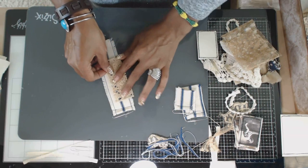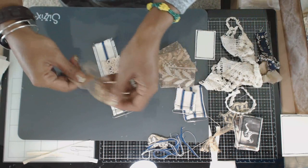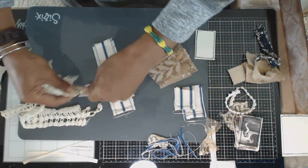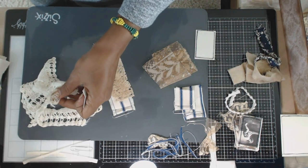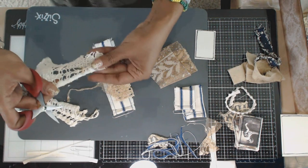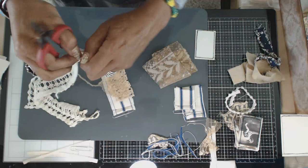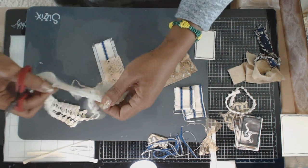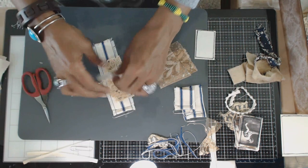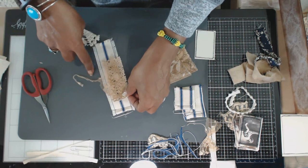You can do it off-centered, whatever you want. Here's another piece of lace — it's kind of funky and grungy. Here's a piece of doily left over from one of our recent projects. I like the frayed look of that, so I'm probably going to use that on the outside like so. I don't mind that little staggering piece. It doesn't have to be perfectly centered — that's the neat thing about this.